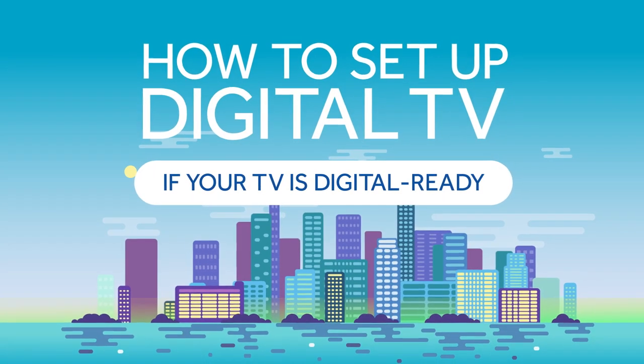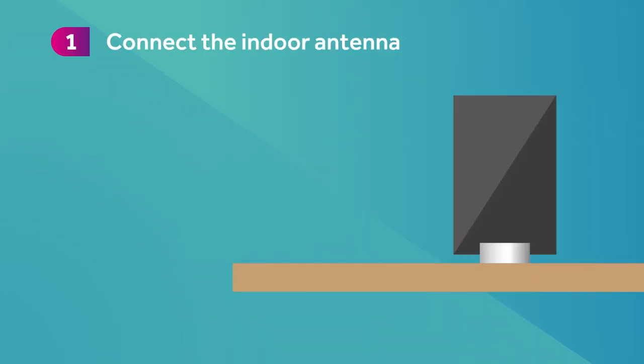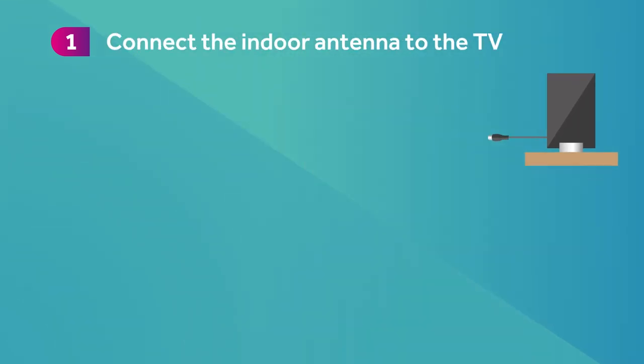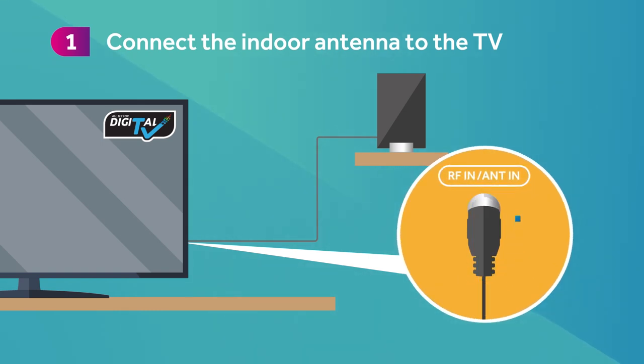If your TV is digital ready, you just need an indoor antenna. Step 1. Connect the indoor antenna to the TV with the antenna cable. Make sure the indoor antenna is connected to the right port.